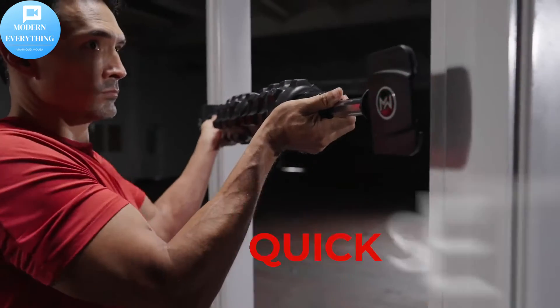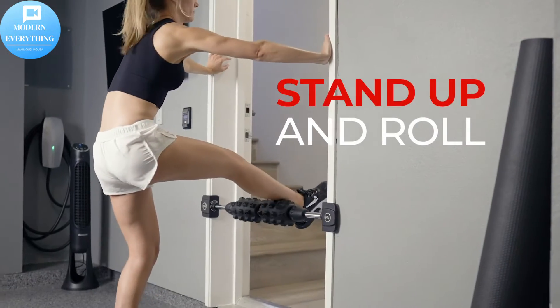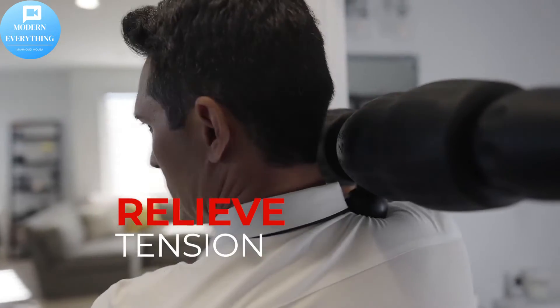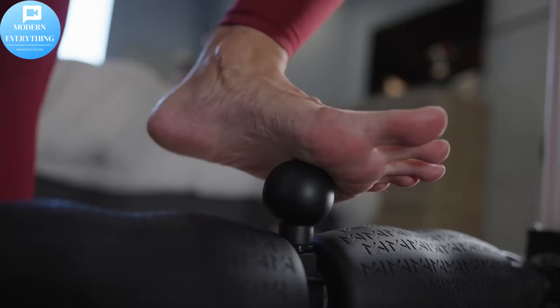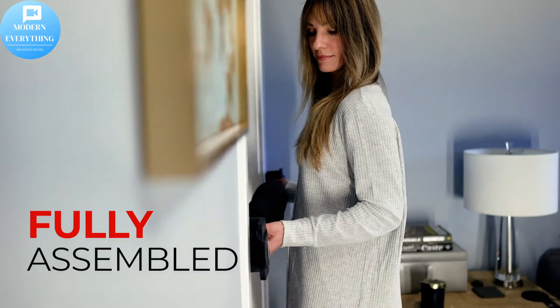Only with Mobility Wall can you effectively foam roll and relieve pain in your neck, shoulders, and back. More effective — with Mobility Wall, you're in control of the level of pressure applied to your soft tissue, unlike traditional foam rollers which are much more difficult to balance on the ground. Relieve pain and muscle tightness, soreness and joint pain, and target deep tissue.